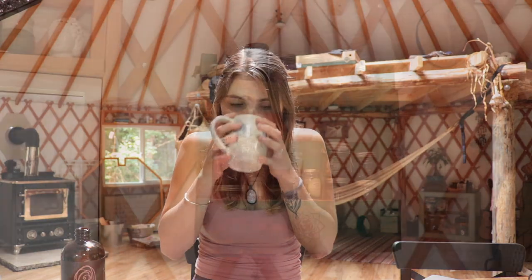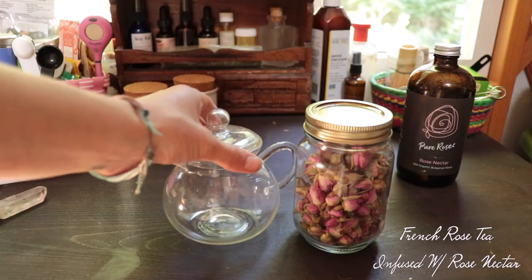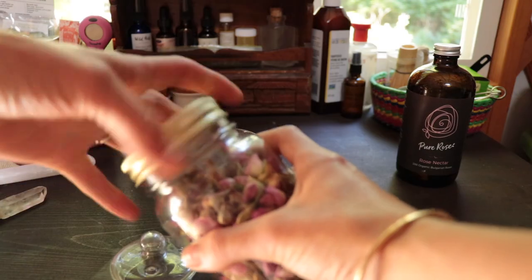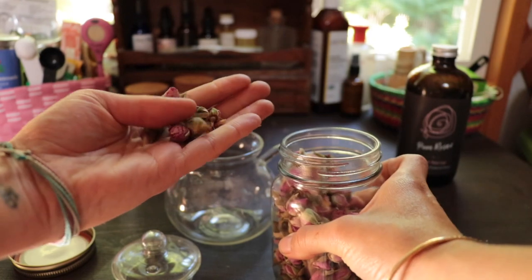The first tea I'm going to show you is a French rose infused with Pure Rose nectar. Add about one tablespoon of some dried organic rose buds.